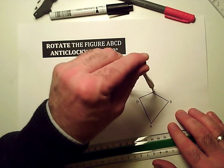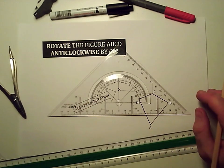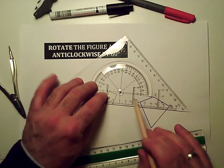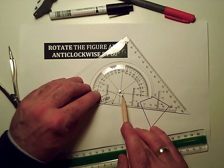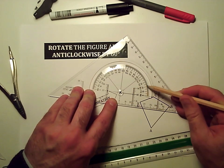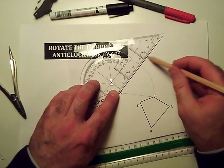That point C has got to travel along that curved line and it's got to travel by 60 degrees. So I'm going to measure 60 degrees. I'll get the center of my angle measure at the center of rotation and line up the line that I just drew with zero on the angle measure, and then measure 60 degrees — 10, 20, 30, 40, 50, 60 degrees is up there. So I'll just draw a line out at 60 degrees.